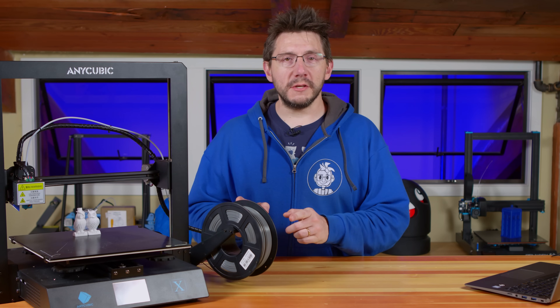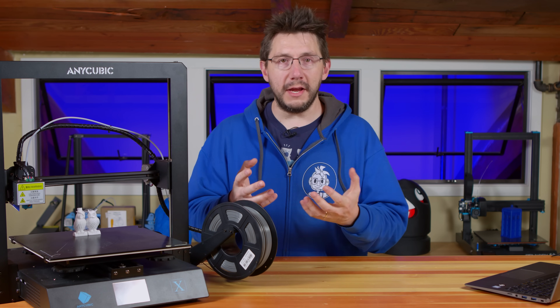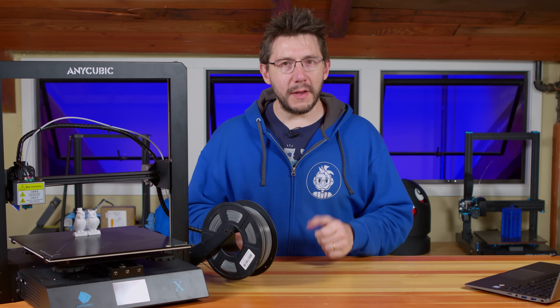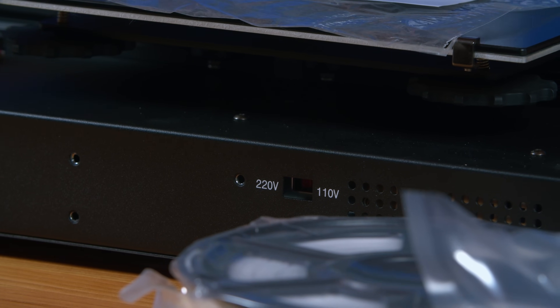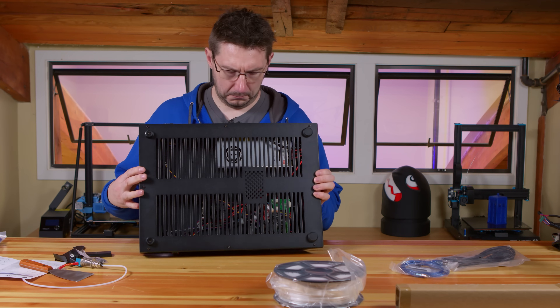There was a switch on the power supply that lets you choose between 110 or 220 voltage. If you're in a country that has 110 and it's accidentally set to 220, nothing bad will happen. If the reverse is true, you'll be really sad if you plug it in. Thankfully we're in a 110-volt country and Sean was there to help me out.